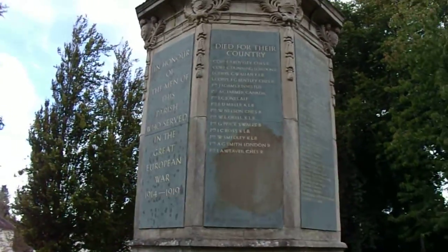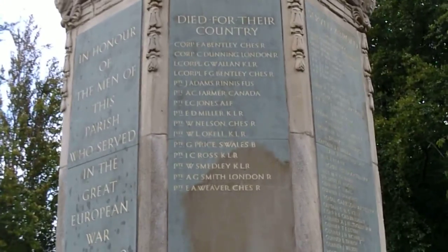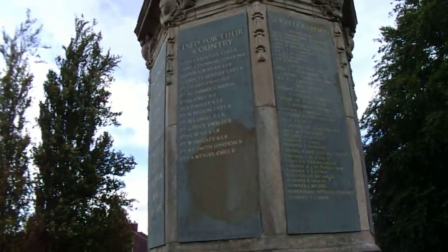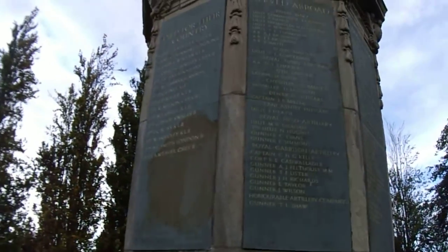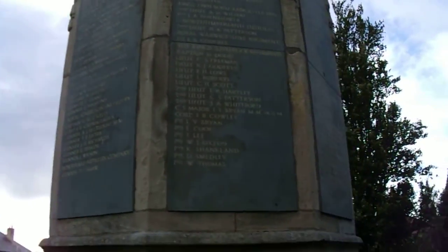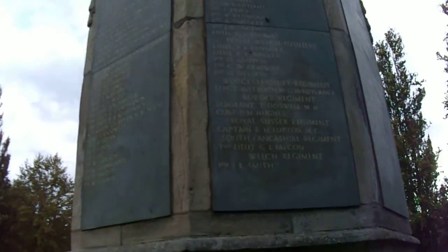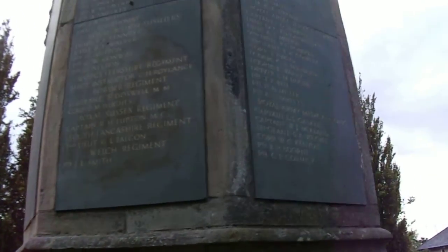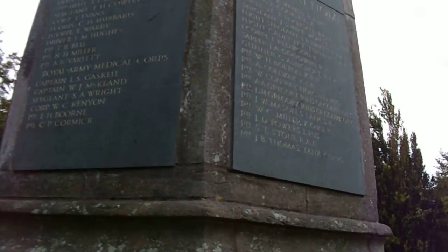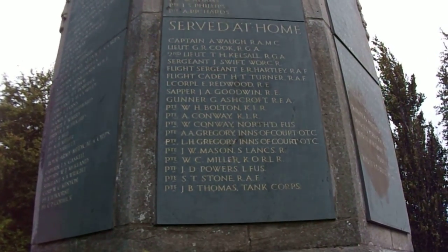From the first plaque there's the names of those who died. And then the other plaques are for the men who served abroad. And lastly, those who served at home.